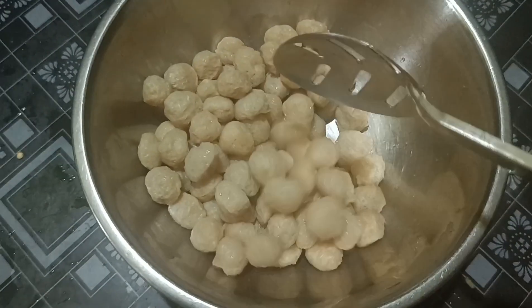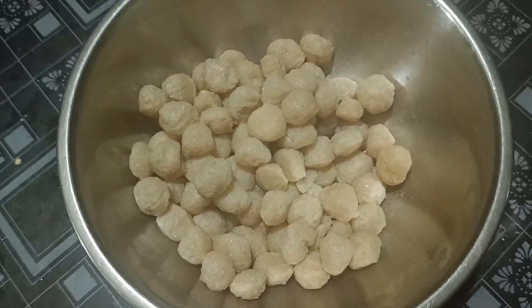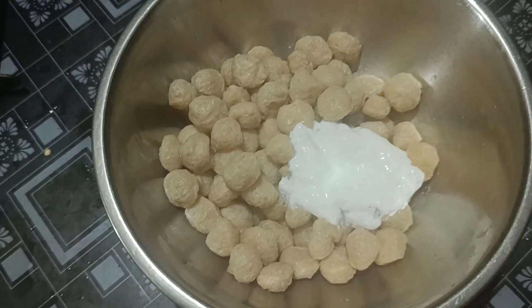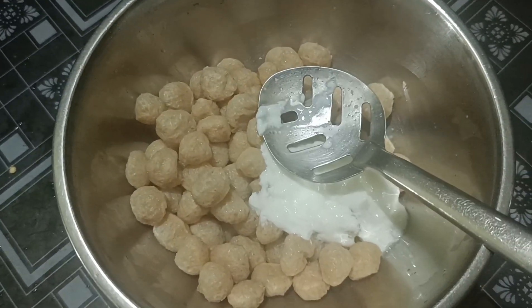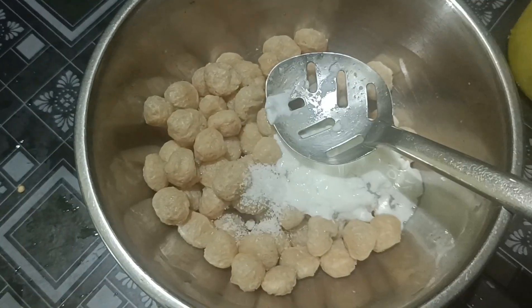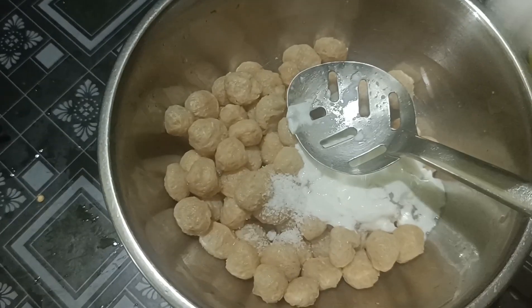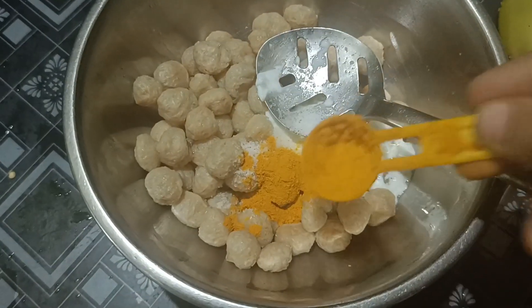I am going to boil it in the hot pot and pour it in the hot pot. I am going to add some salt to the hot pot.